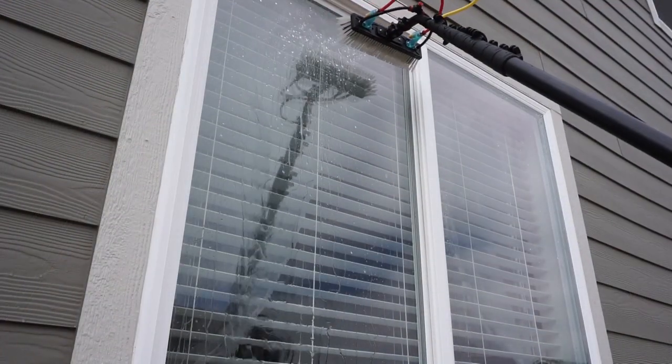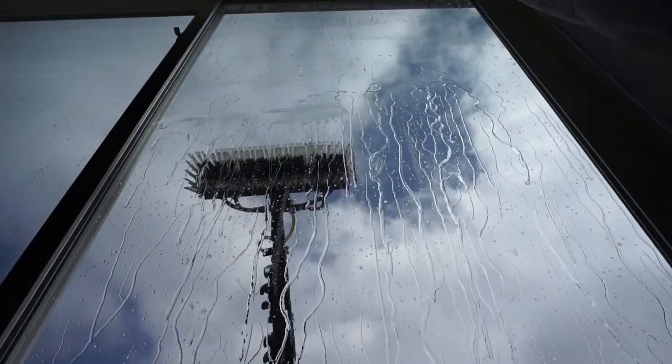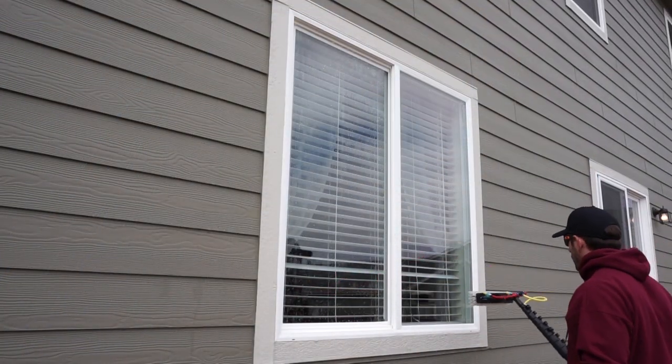Fan jets are particularly helpful on hydrophobic windows like this, creating a nice cascade across the glass and cleaning off all of the dirty water from the window. Well, that is it as far as how to rinse off windows using fan jets.